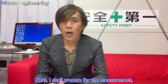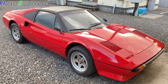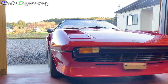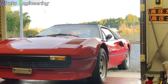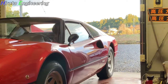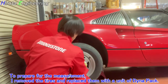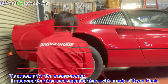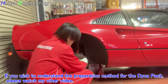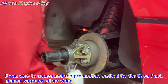Next, I shall prepare for the measurement. I will remove the tires and replace them with a unit of Dynapack. If you wish to understand the preparation method for the Dynapack, please watch my other video.